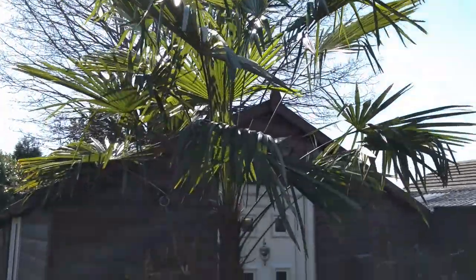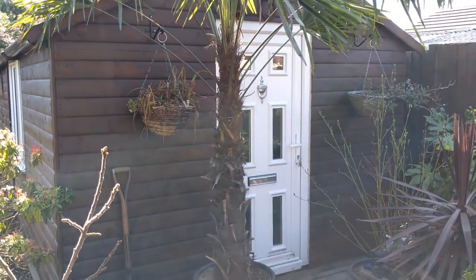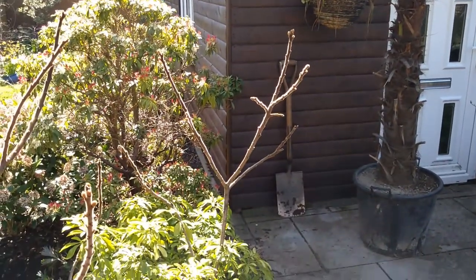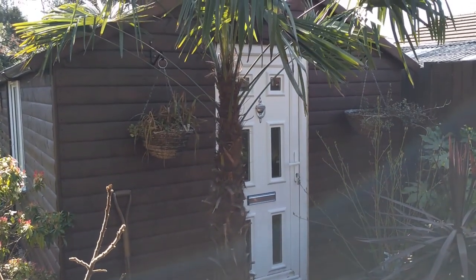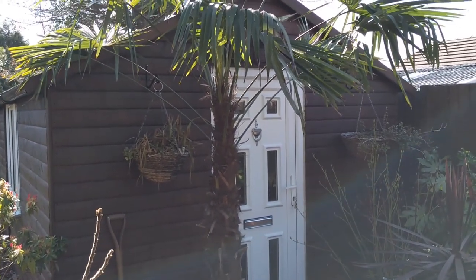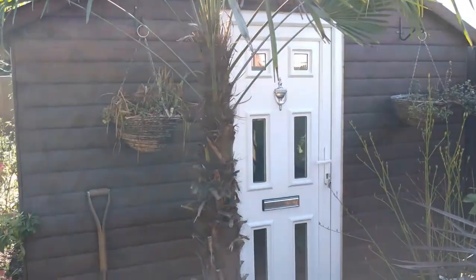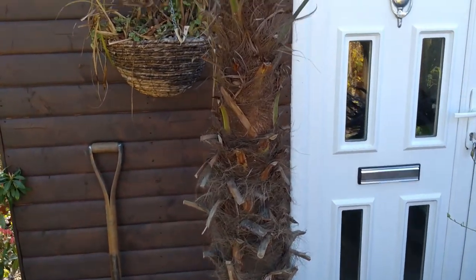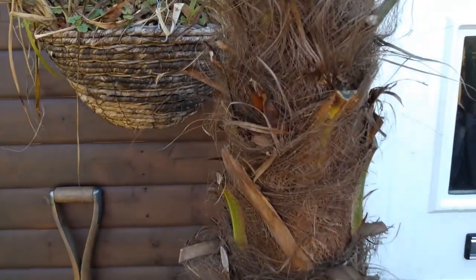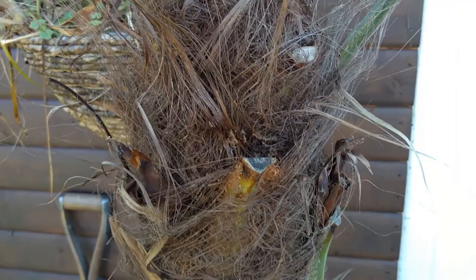I thought it would look great next to my shed, just to the left around about here. I'm hoping to turn the shed into a sort of jungle hut later on in the spring or summer, so it'll be fantastic to have this palm at the side. You can see the fantastic trunk full of lots of fibres, which also provides great nesting material for birds at this time of year.